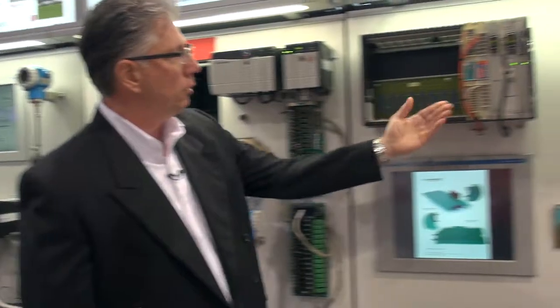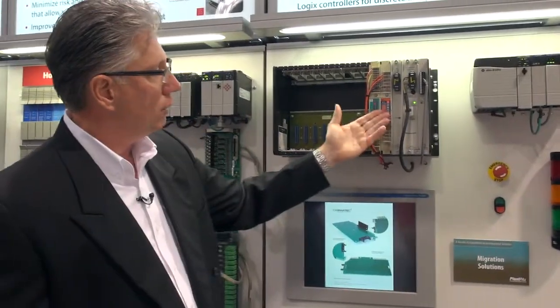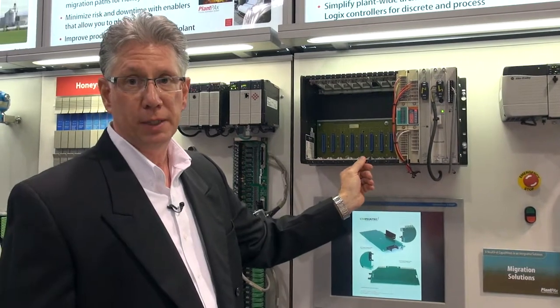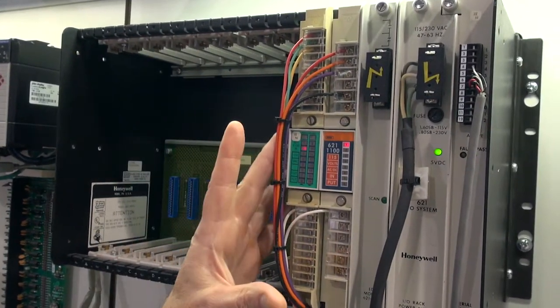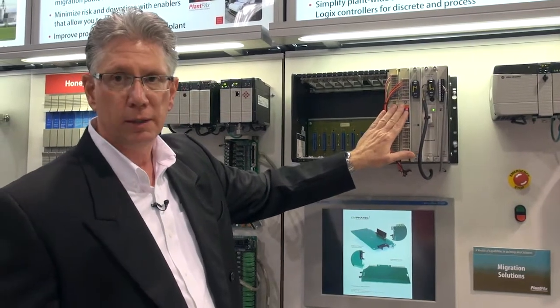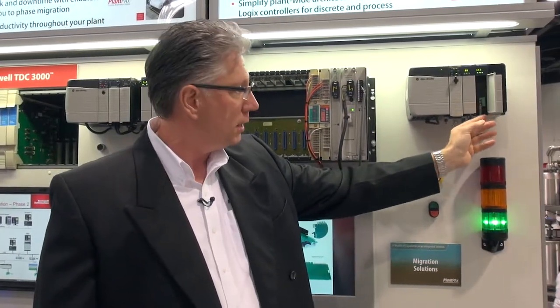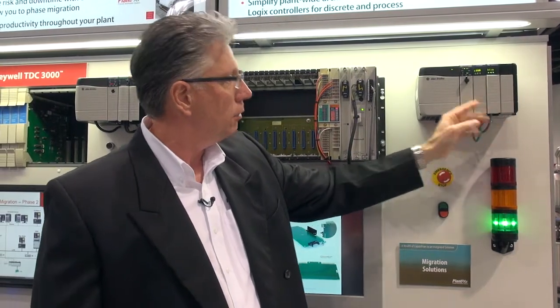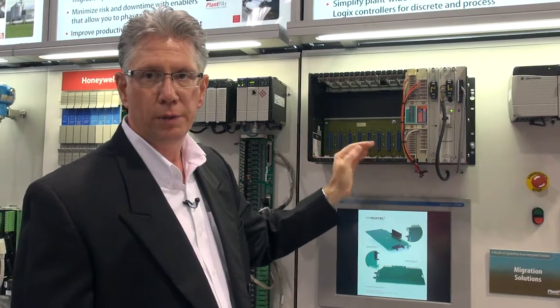What I'd like to show here is an I/O scanner for the Honeywell IPC620 PLC. It's a largely obsolete system today, not supported well, and we are able to cut this I/O rack out. This is a remote I/O rack, and we can do this very quickly by connecting with this I/O scanner module here, and again re-controlling the process with Rockwell.